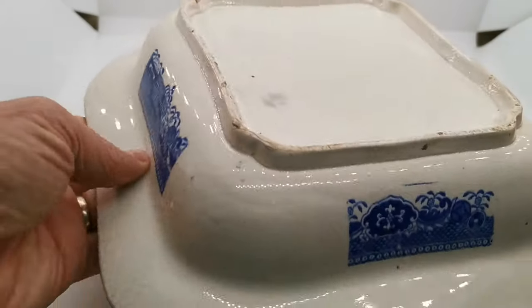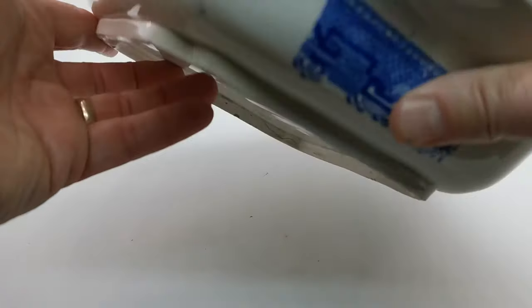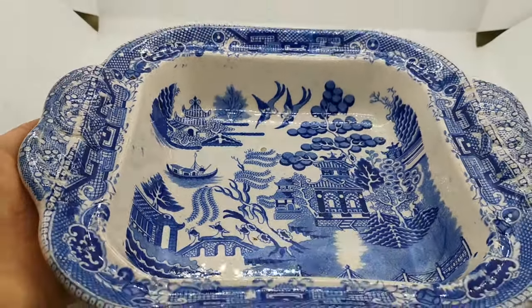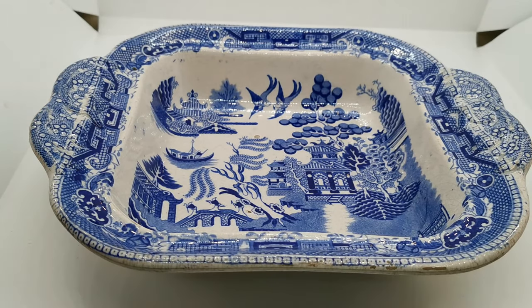The wear is absolutely right for something that's almost 200 years old and has been used and loved. What a beautiful piece of English ironstone history — a beautiful display piece, and a lovely practical and functional piece still to put on your table and display with pride. I just love these old pieces of ironstone, and this is one of the nicest and oldest pieces we've had to list and show you for some time.